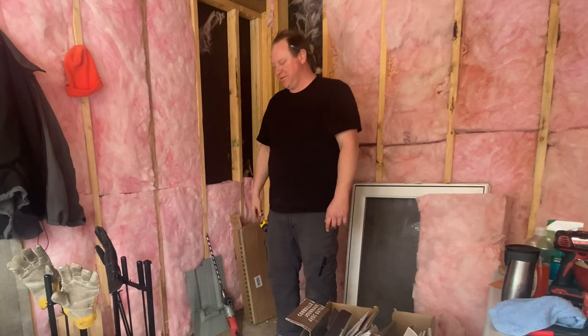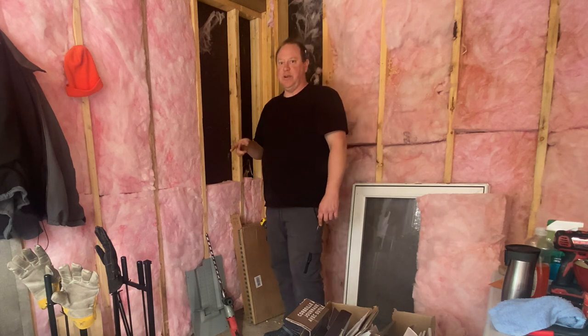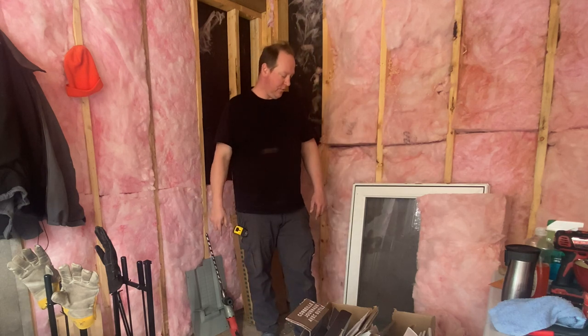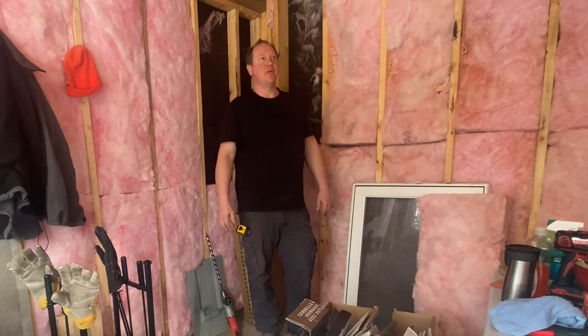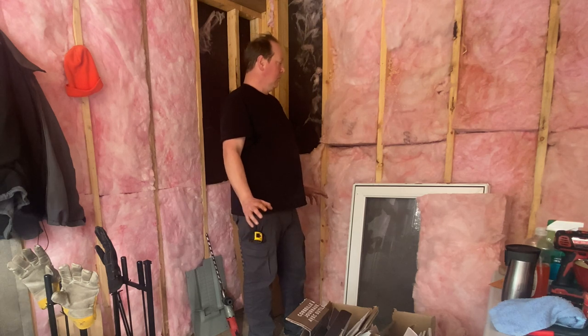Hey guys, welcome back to the channel, thanks for tuning in. I'm going to do some electrical this weekend in the cabin and I wanted to show you guys what I'm going to do and how I do it. As you may know, I've already told you a number of times — I'm an electrician, so this is my strong suit, unlike the carpentry.